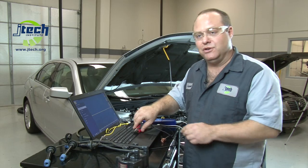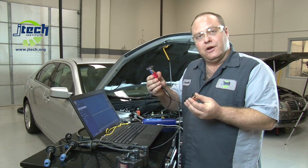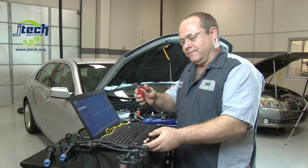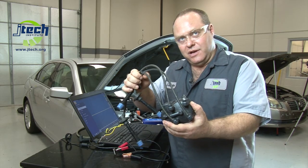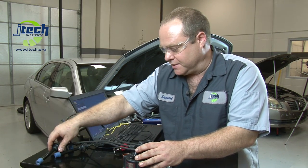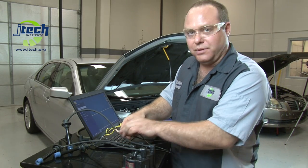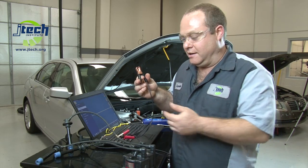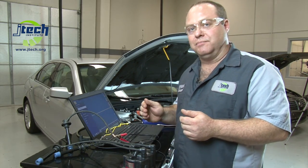We're also going to be using the secondary inductive pickup that came with the scope. Normally you would use this with a system that has a distributor and some ignition coils going to your spark plugs. You would simply take this and clamp it around one of the spark plug wires, ground it to prevent any crosstalk from getting to your computer, and you would get a signal on the computer.